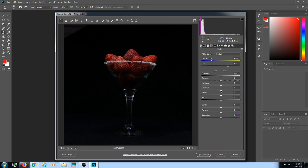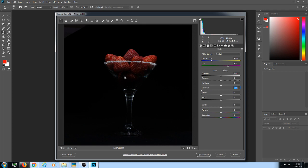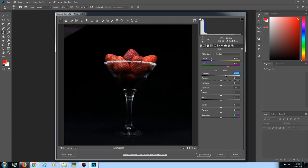Go over to the right-hand side and go to the shadows — I'm going to drop them right down. That will make the background blacker. Don't worry about this bit here getting darker because we're going to go to Exposure and push the exposure up. It's far too much, so I would stick at about 90 — or even go lower.